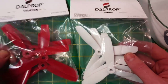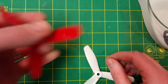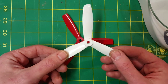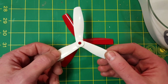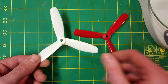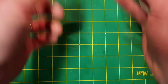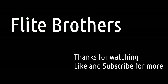So as you could see by the test, between the bullnose and the racing edition props, the bullnose prop was drawing about three more amps than the racing edition. What was interesting is that the thrust on both of them was about the same, both peaking around 680 grams of thrust. So if you're looking for a prop that's just a little more efficient with just as much thrust, the racing prop might be the prop for you. Thanks for watching.